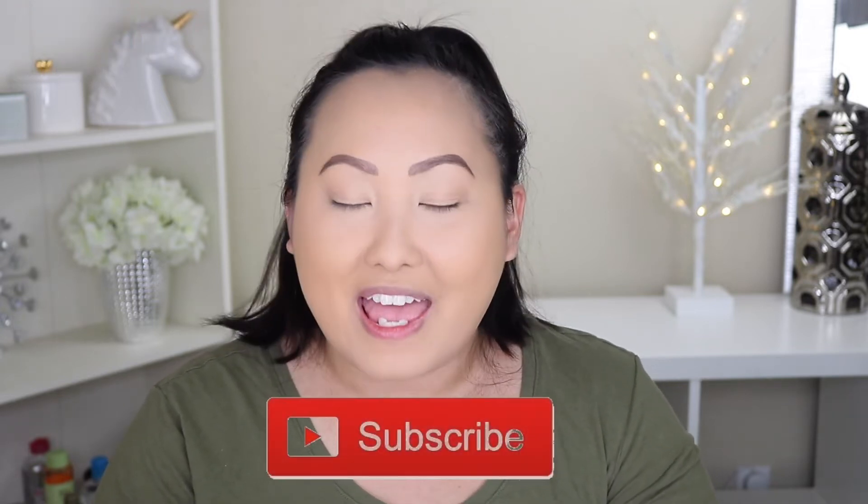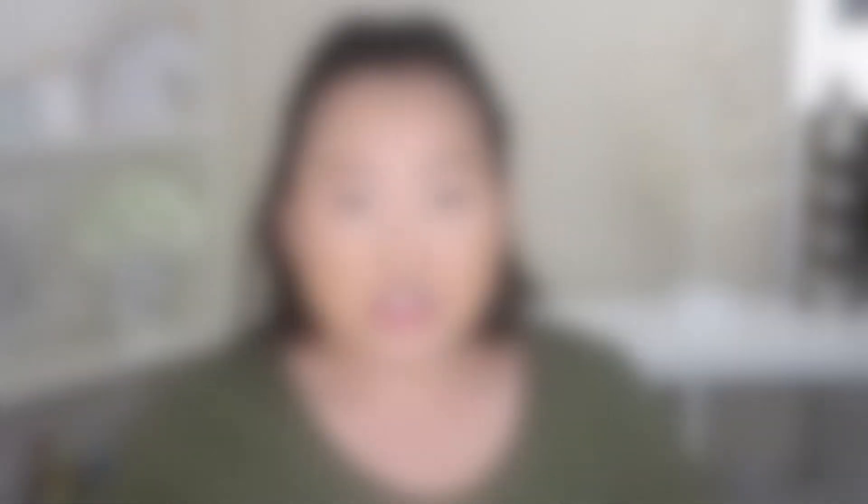Don't forget to subscribe to my channel and let's get started. So today I'm going to be trying on the new Colourpop Through My Eyes collection. This is a collaboration with Colourpop and I love Sarahi Karen — she's a fellow YouTuber. I think this is like her second or third collaboration with Colourpop, and this is the Through My Eyes collection.